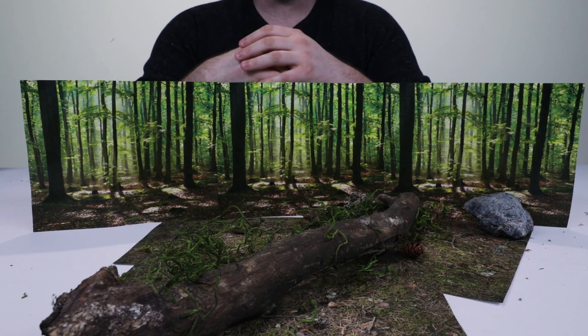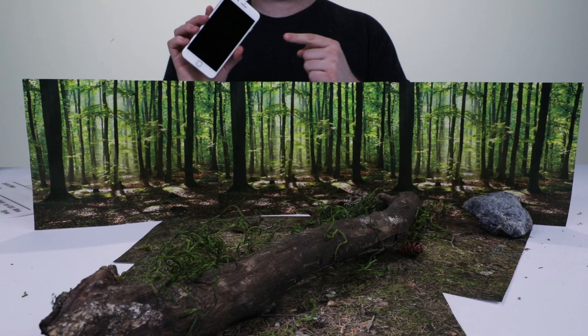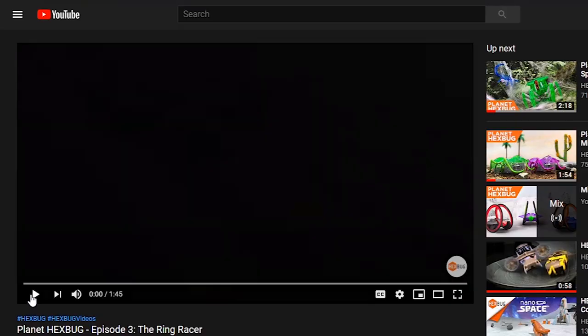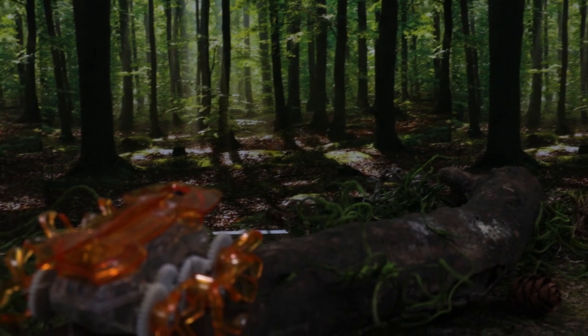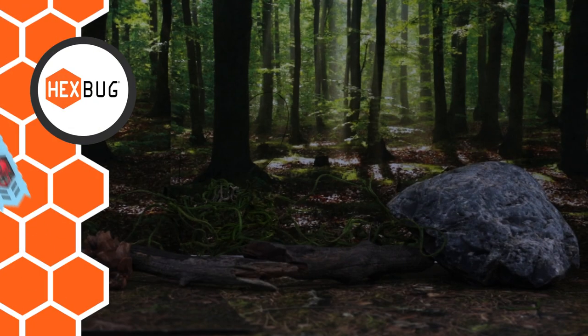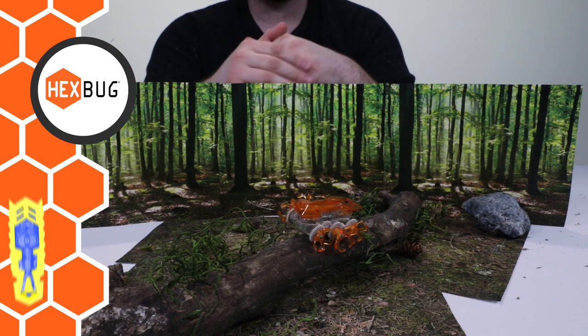Any device that records video will work to film your documentary. If you have a camera, that's great, but a phone will work just as well. Now you're all set. Once you finish your documentary, share it on social media and that's all there is to it. We'll meet you back here next time for another Hexbug DIY, and catch next week's new Planet Hexbug where we use the set and bug seen here. See ya!